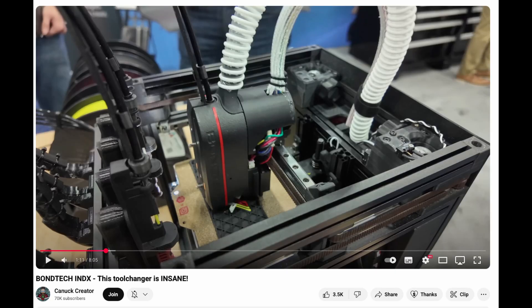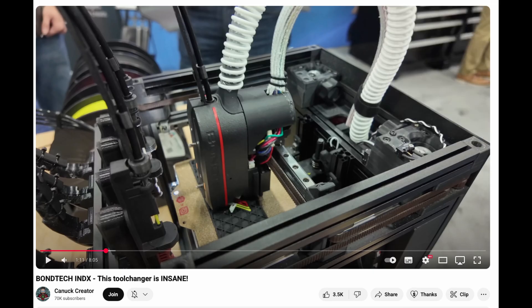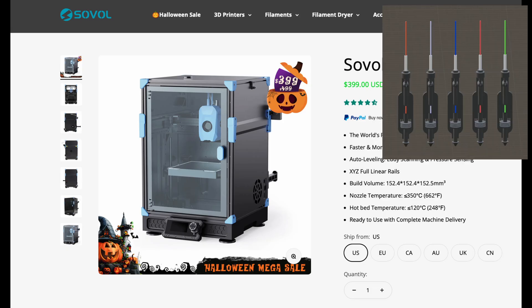Now that Bontech have clarified the width of their Index tools, how many will fit on your printer? We already know 4 will fit on a tiny Voron Zero. I think there will be room for 5 on the 152mm wide Sovol Zero.